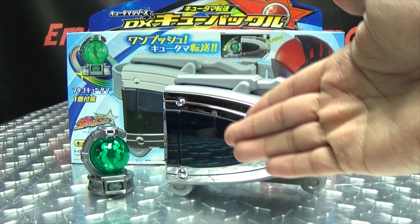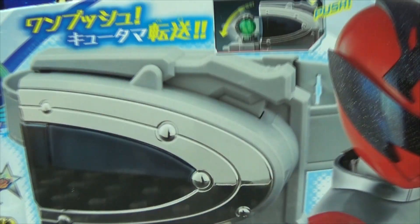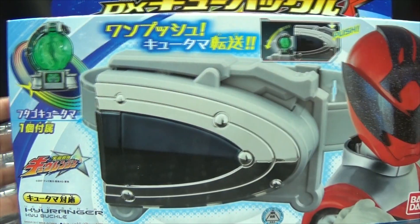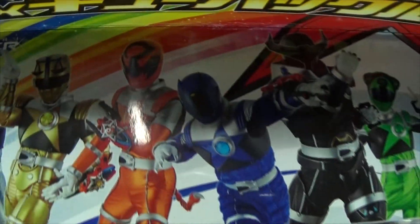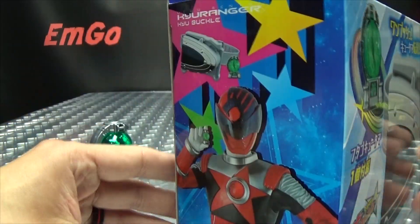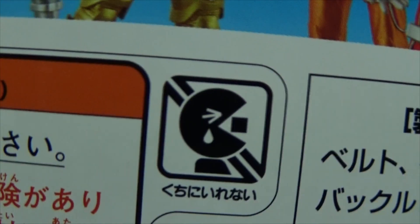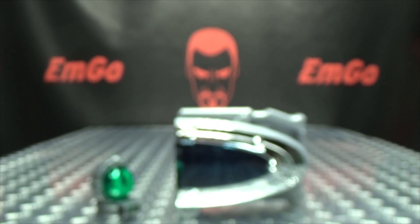So here we are, and there it is! First and foremost, as always, we'll take a quick look at the packaging. Up front we have the Q-Buckle and the included Q-Tama. We got Shishi Red there on the side, on the top of the box we have the whole team of our 9 Q-Rangers, on this side another group shot, on this side Shishi Red, on the bottom again all 9 Rangers, and on the back your obligatory product shots. And that's basically it for the packaging!